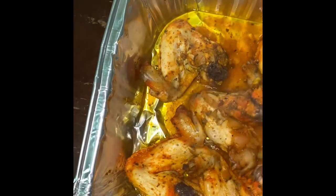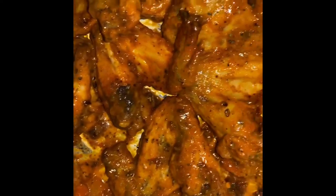After flipping the chicken, cover it and put it back in the oven. I'm going to clean up, clean the area, wash the bowl, put away the seasonings while it's in the oven.